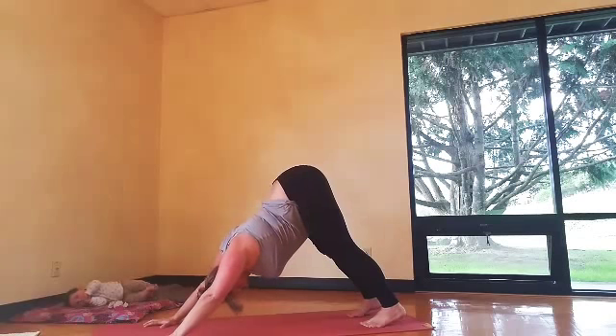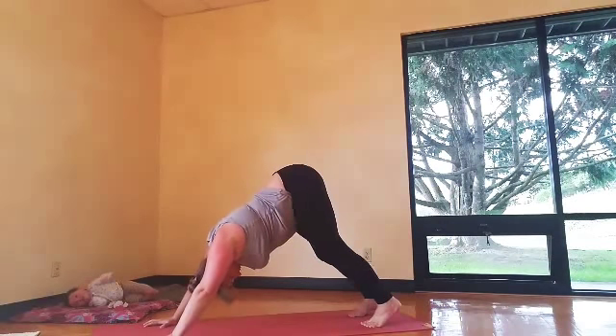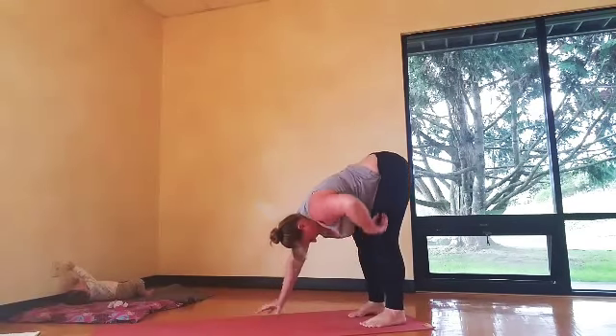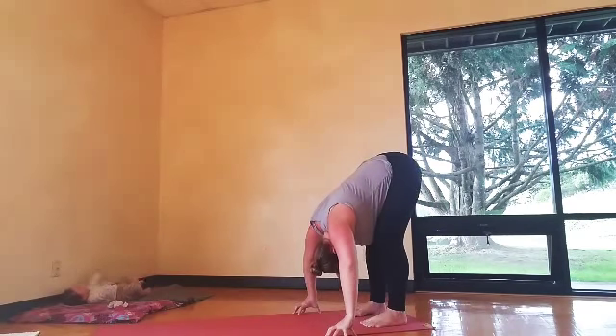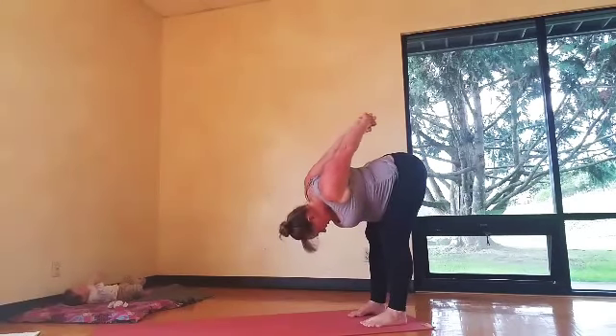Push your hips up and back into downward facing dog. Pedal out the feet, keep the breath nice and full. Then walk your hands to your feet, forward fold at the back of your mat. Just bend your knees a lot here — don't worry about having straight legs.